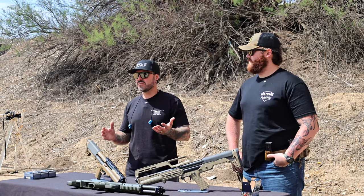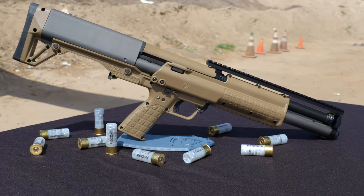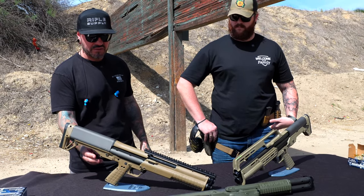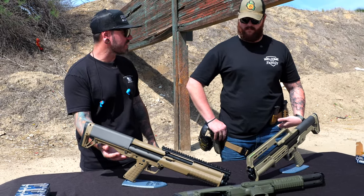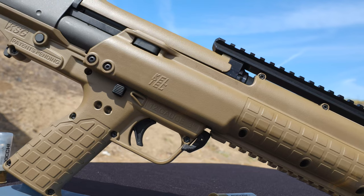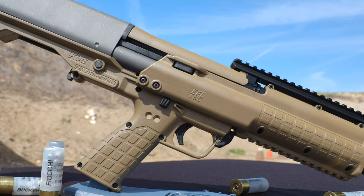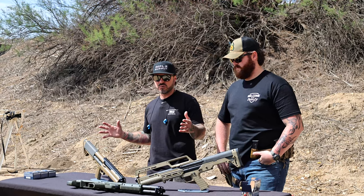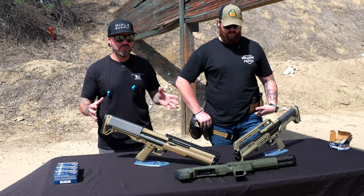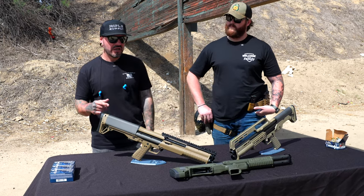I've wanted a Kel-Tec for a long time, mainly because for home defense I think there are some advantages to it being a bullpup — it's much shorter. A bullpup is when the magazine or feeding mechanism is behind the trigger assembly and grip versus in front of it, so the barrel starts way back. You get the length you need in a much more compact package, which I really like for a home defense setting.